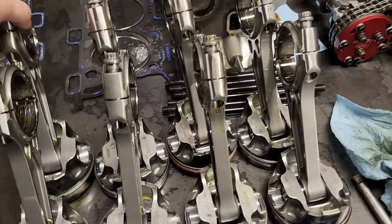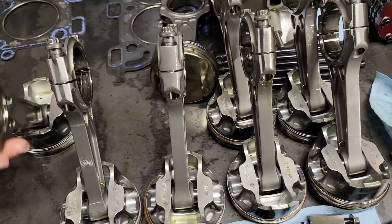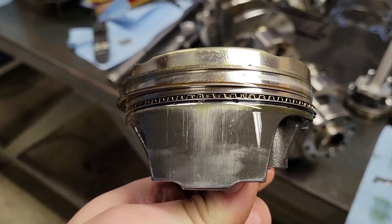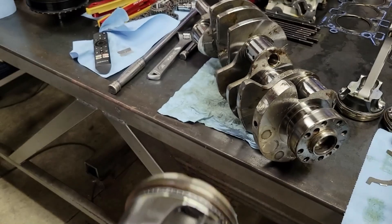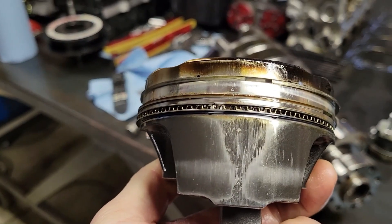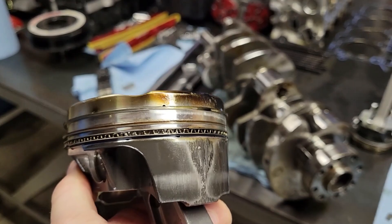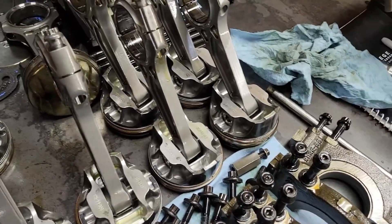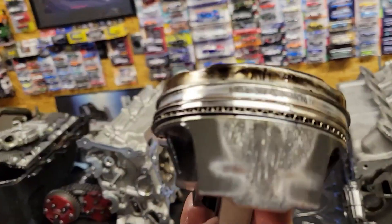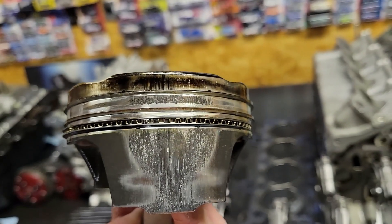I did have an issue with the pistons, and I was expecting this — it's part of the reason I tore this thing apart. This is number four: one side looks okay, but look at the other side — getting all galled up. This is basically trash, this is junk. And cylinder three right next to it is much worse — yeah, she's toast.